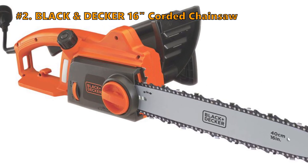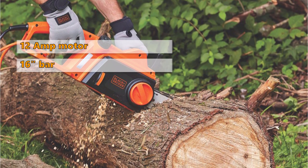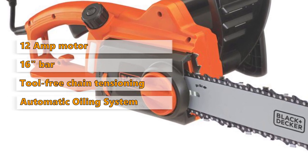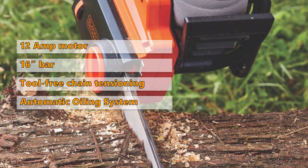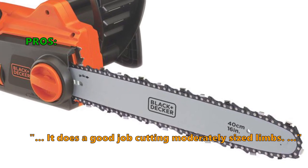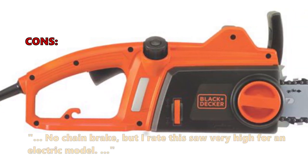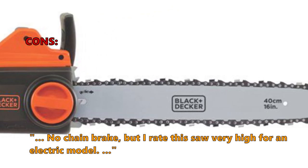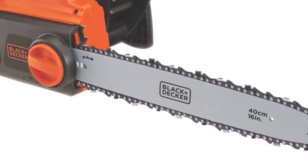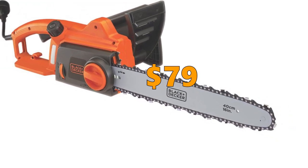Number 2 is the Black & Decker 16-inch Corded Chainsaw. This saw has a powerful 12-amp motor, a 16-inch low kickback bar and chain, a tool-free chain tensioning system, an automatic oiling system, and a clear oil level window. Customers love that it does a good job cutting moderately sized limbs, holding up well even on pretty large branches and trees. A few customers noted there is no chain brake, but still rate this saw very high for an electric model. This is a reliable product made by a well-known brand, competitively priced and representing great value for your money at $79.